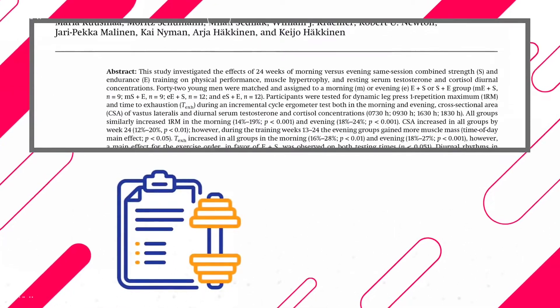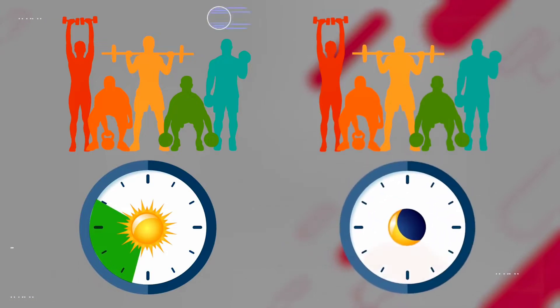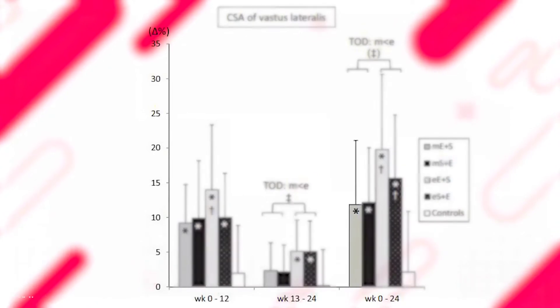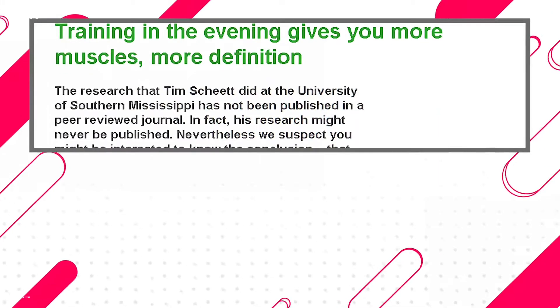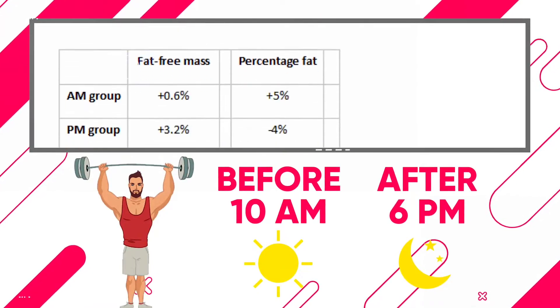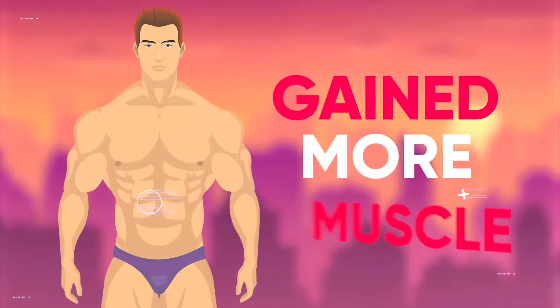A 2016 study compared the effectiveness of a 24-week workout program where one group completed their workouts between 6:30 and 10 in the morning, while the other group worked out between 4:30 PM and 8 at night. As you can see in the graph on the screen, the results showed that those who trained in the evening gained much more muscle. Another study that specifically examined bodybuilders who either trained before 10 AM or after 6 PM also found that the bodybuilders that worked out in the evening gained more muscle.